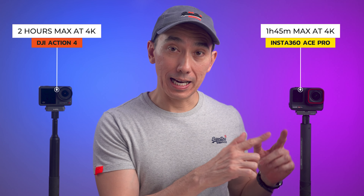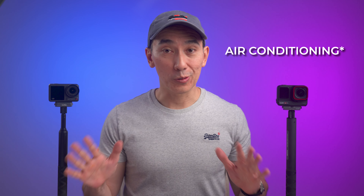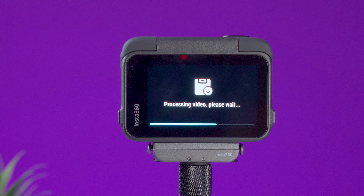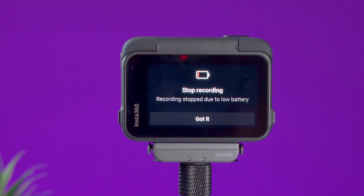Battery life is similar on both cameras at 4K: the Action 4 lasts about 2 hours and the Ace Pro about 1 hour 45 minutes. Both charge quickly and accept extra batteries. For overheating tested indoors with no airflow: at 4K 24fps neither had issues. At 4K 60fps, the Ace Pro got very hot but the battery died at 1 hour 15 minutes without overheating. The Action 4 overheated at 80 minutes with only 5% battery remaining.